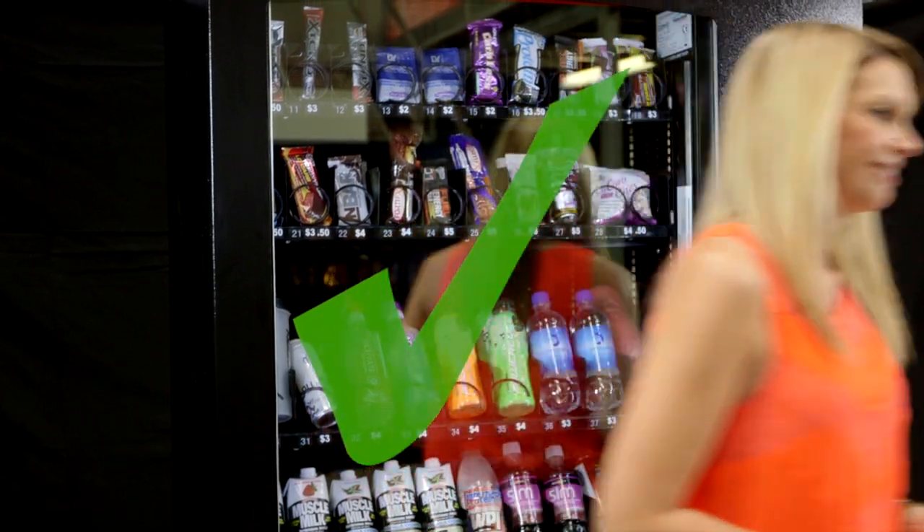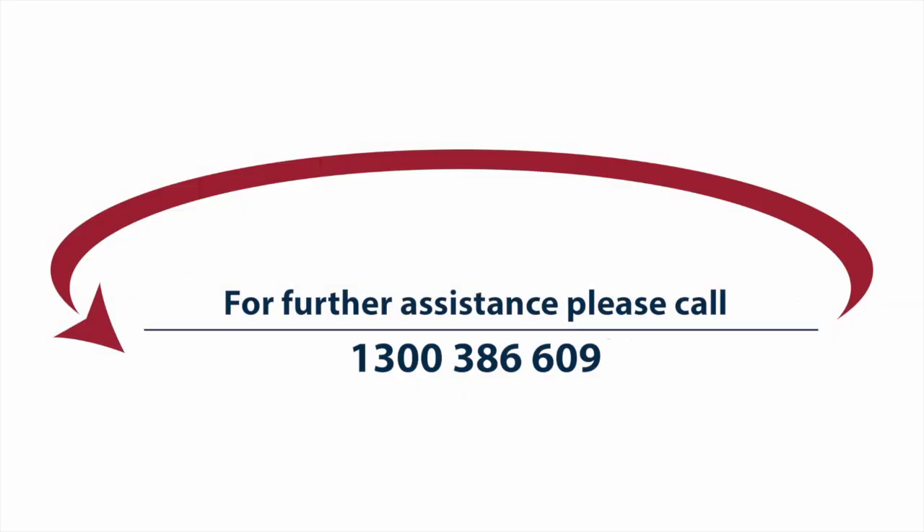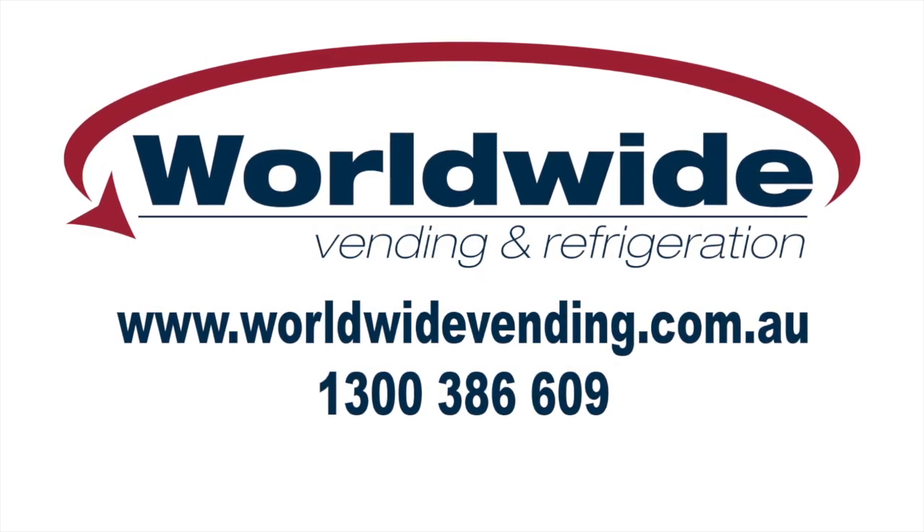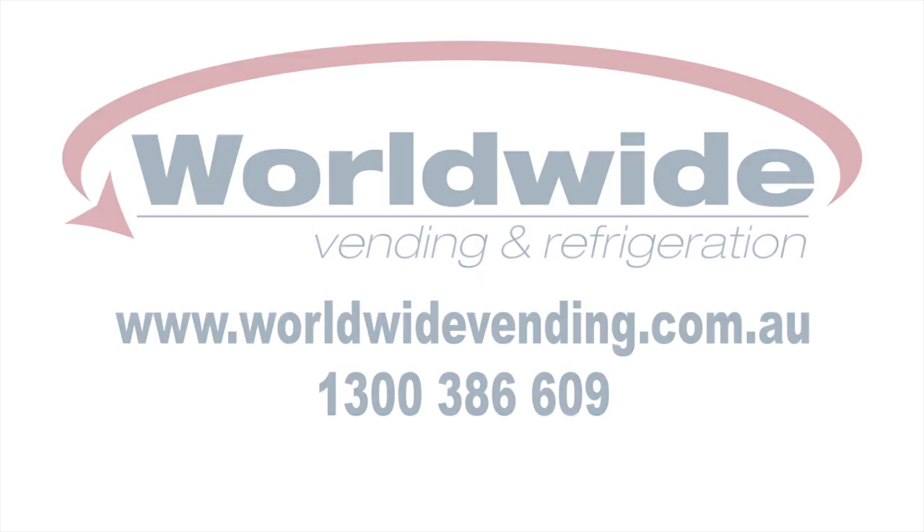If you need any further assistance, please call us on 1300 386 609. This video is proudly brought to you by the team at Worldwide Vending, bringing you reliable service and product quality that we know you'll love.